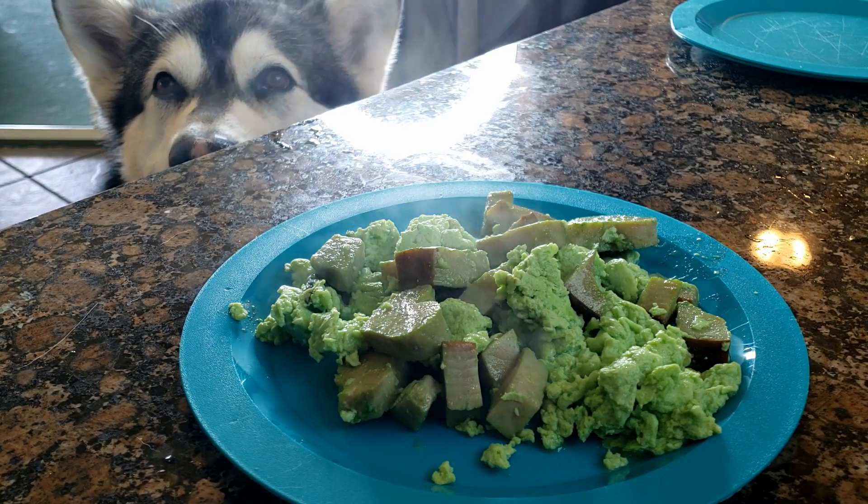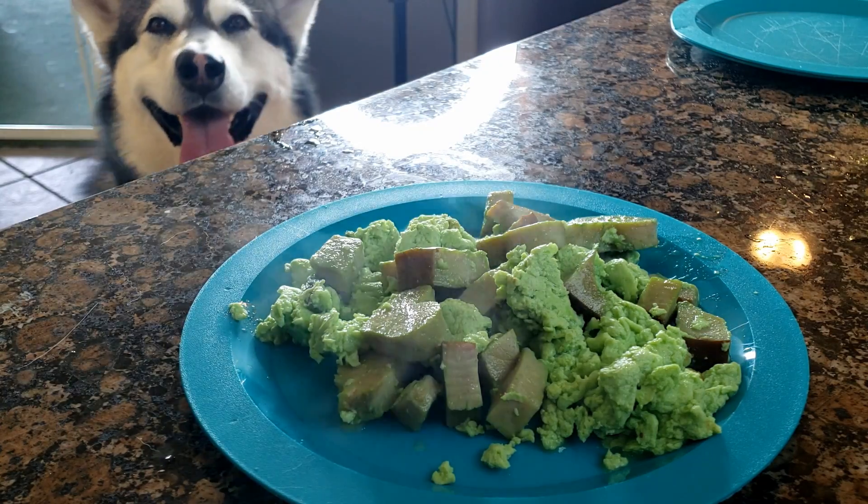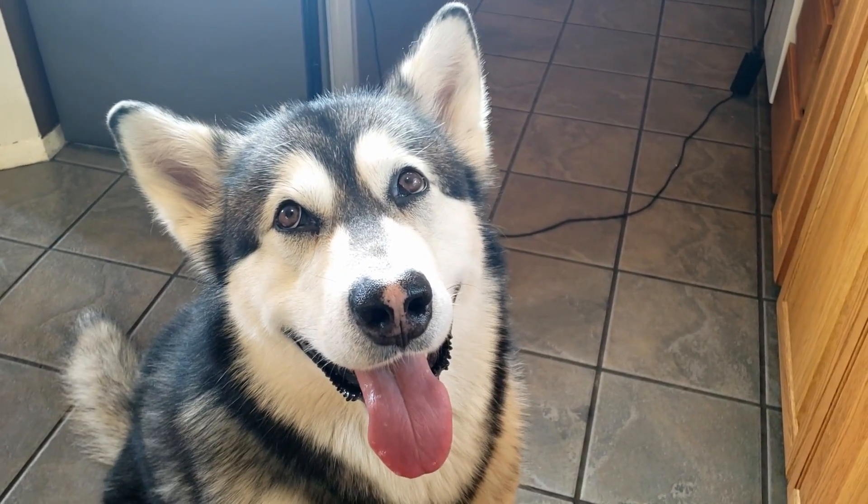All right, let's let it cool off. I know it's hot, it's too hot to eat yet. Okay, I'll wait just a minute.